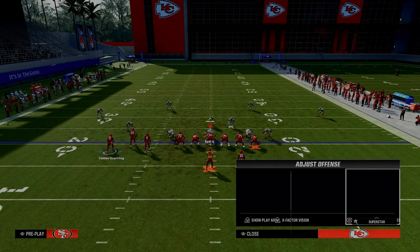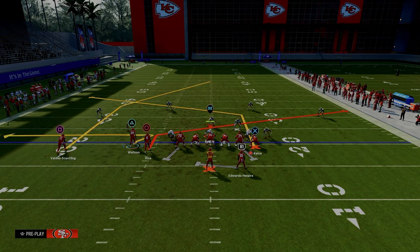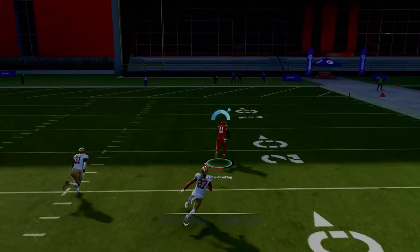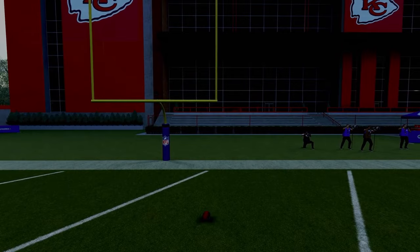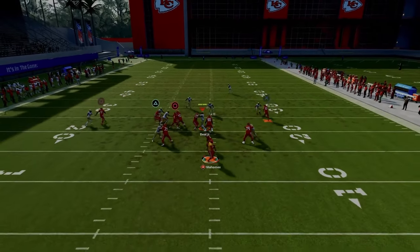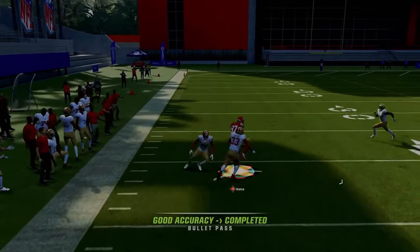By motioning this guy out we accomplish a couple things. First, it will still pull any deep quarter or deep third on that side of the field so the post gets open. Second, if they're in double mable coverage playing basic Cover 2, now you've got a touchdown over the top. This basically becomes trips tight end, letting you give the post more space against man coverage. He'll still always be able to clear out Cover 4.